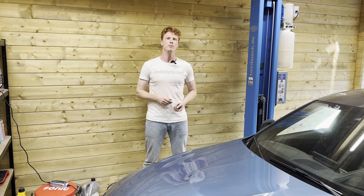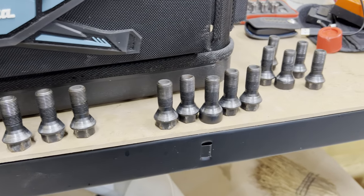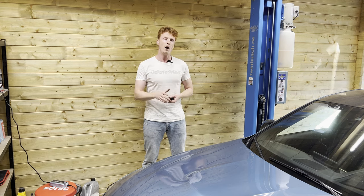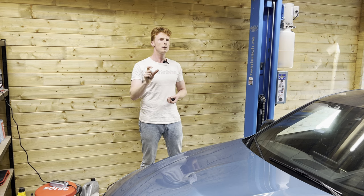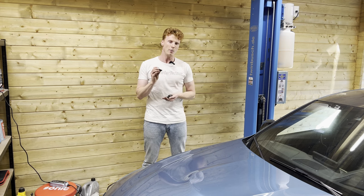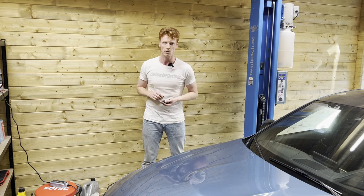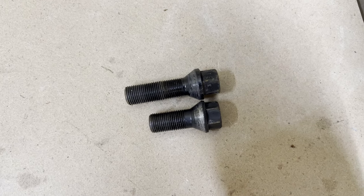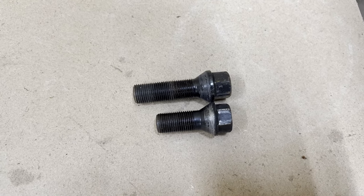I read something on the internet that gave me an idea of what it could be. I rang up the old owner and asked him if he had the standard wheel bolts. As you might remember, the car had spacers — I removed these but reinstalled the longer wheel bolts. I've read that these longer wheel bolts are able to scrape against the springs of the handbrake assembly, creating that ticking noise. So not the wheel bearings. I'm going to reinstall the normal-sized wheel bolts and see if the ticking goes away.